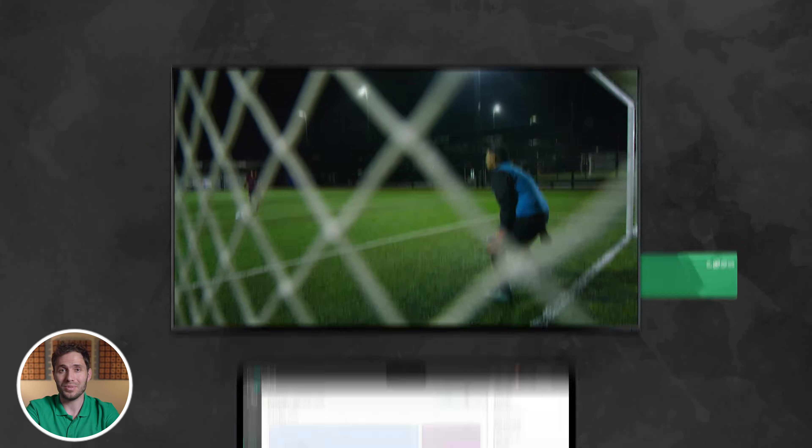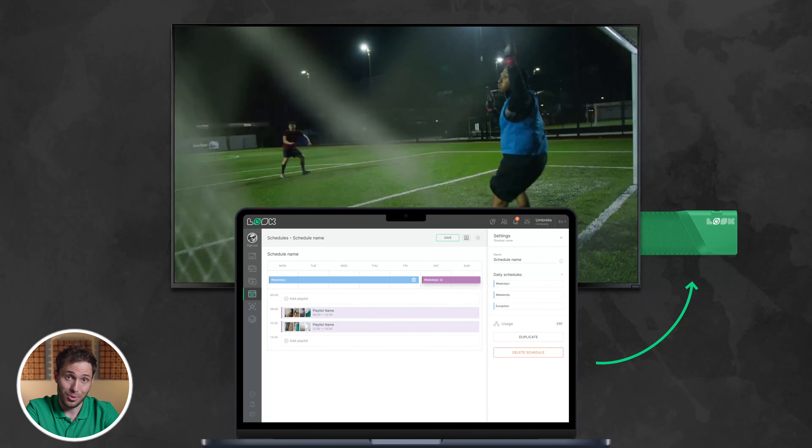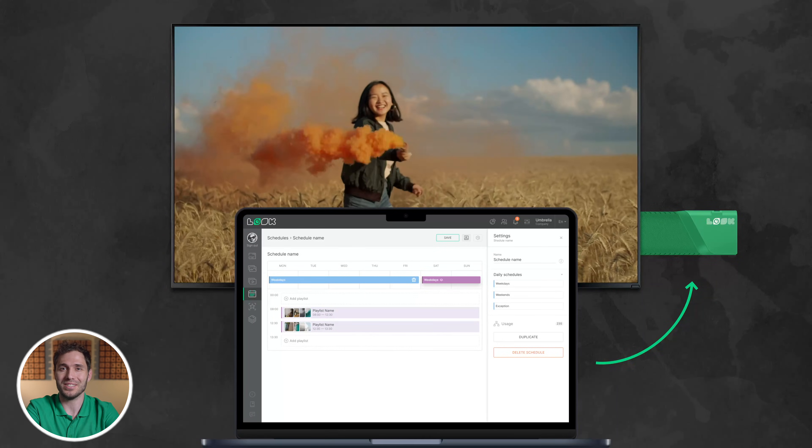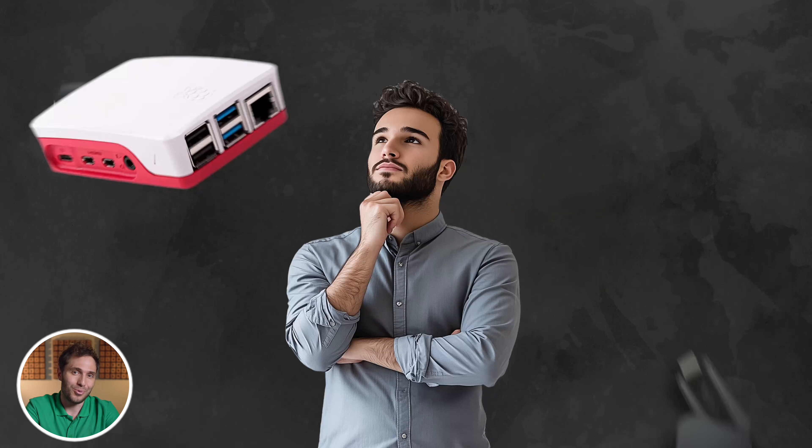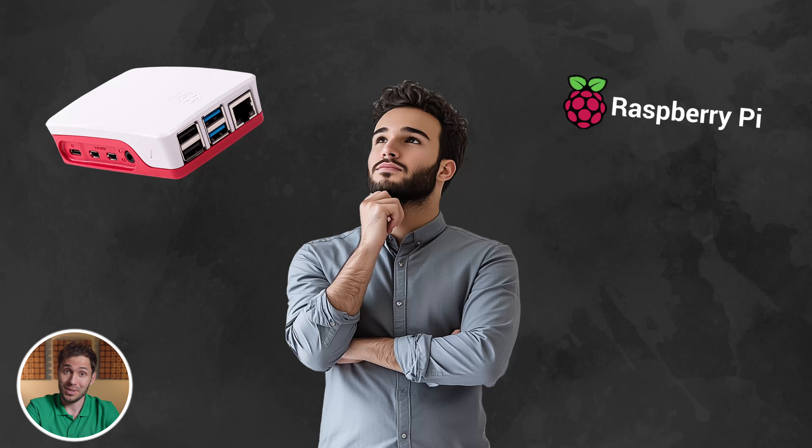Digital signage players along with displays are among the most essential components of modern screen installations. So what devices come to your mind first when we talk about budget-friendly solutions in this space? Android TV boxes, via OS sticks, or maybe something like the Raspberry Pi?